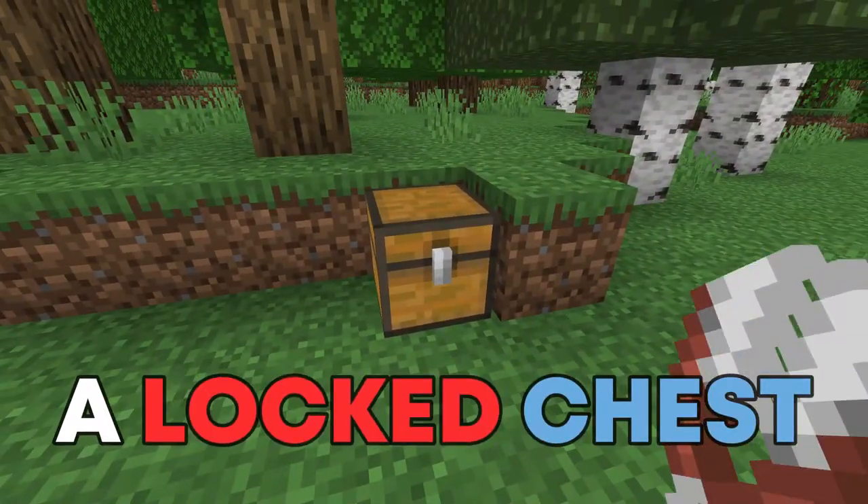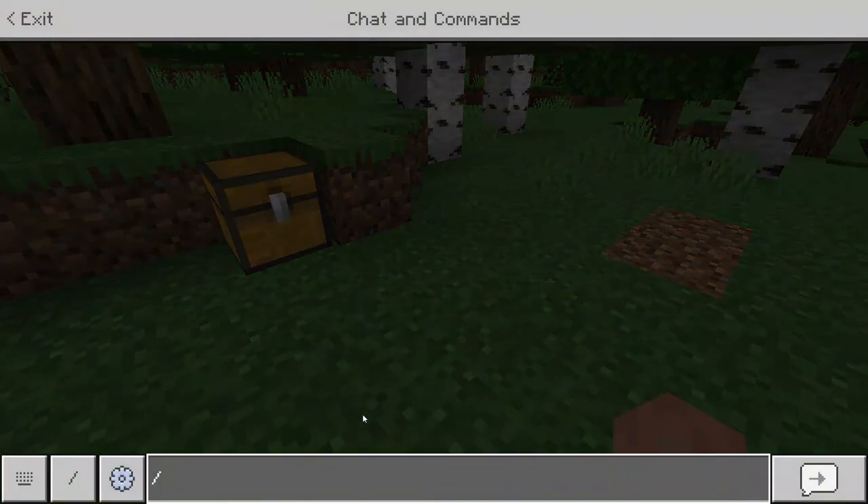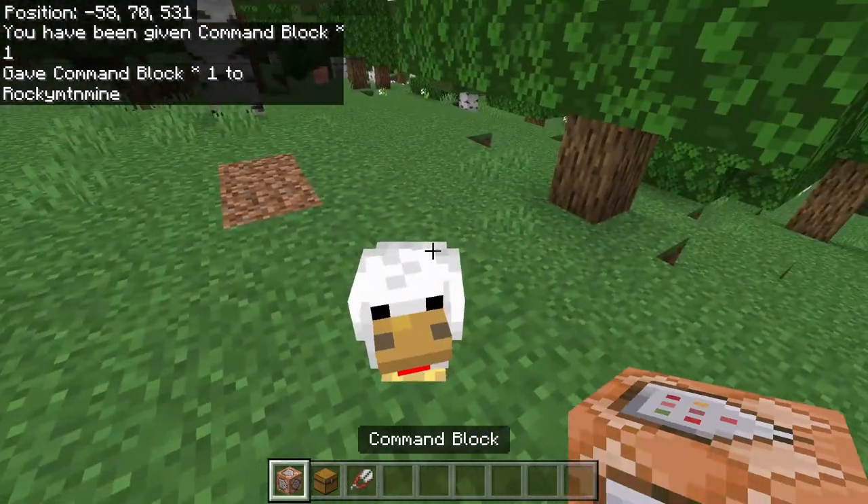Today I'll be showing you how to make a lock chest unless you hold shears. Let's get straight into it. Go ahead and start by saying slash give @s command_block and it should give you one command block.